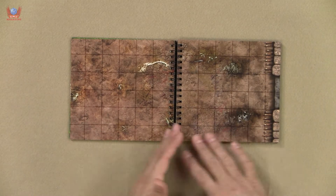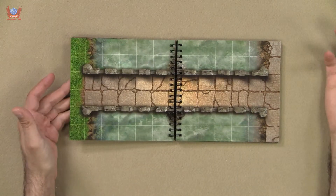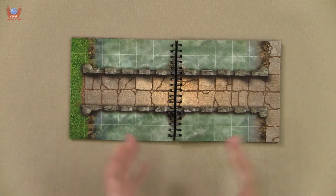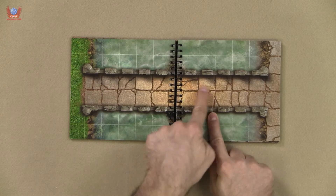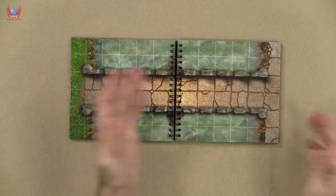And if that continues throughout, it's going to be very good. Very good attention to detail — I love it. I absolutely love how these tiles don't need the grid, so they don't have it there because it would be redundant. Great attention to detail.